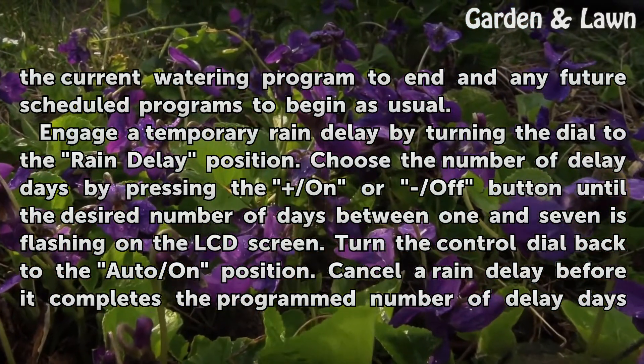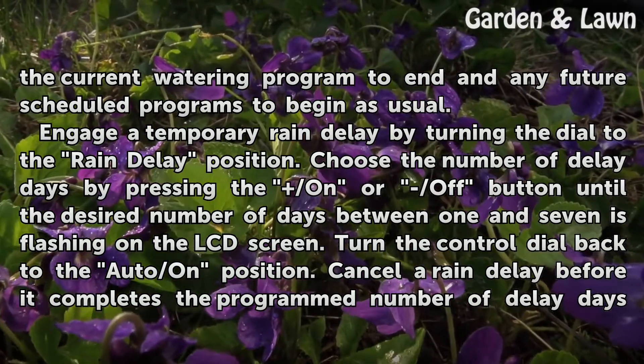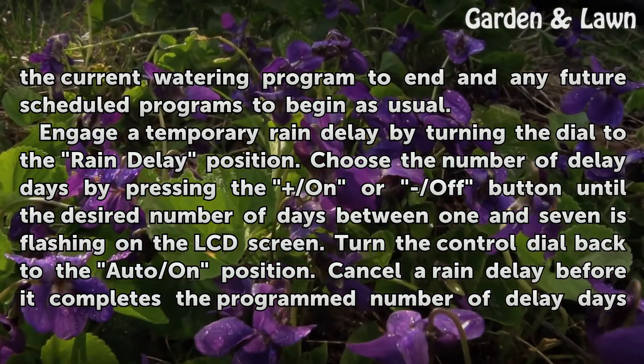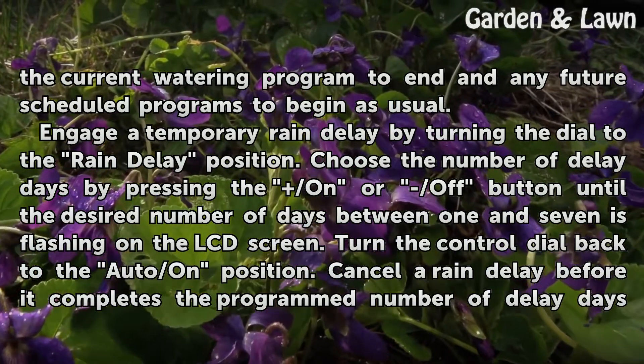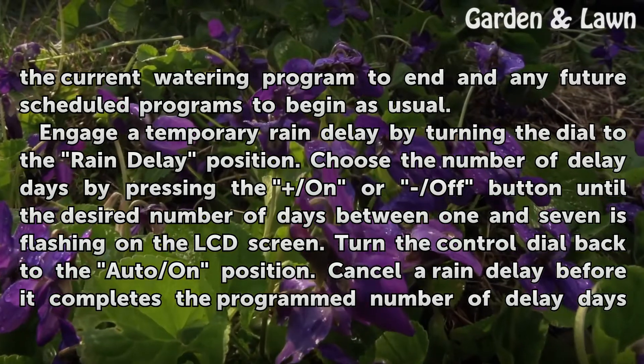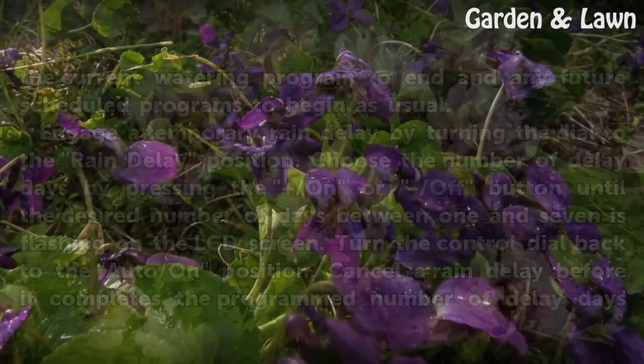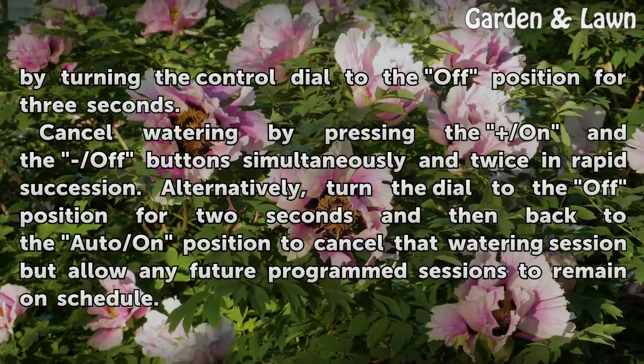Engage a temporary rain delay by turning the dial to the rain delay position. Choose the number of delay days by pressing the on or off button until the desired number of days — between 1 and 7 — is flashing on the LCD screen, then turn the control dial back to the auto/on position. Cancel a rain delay before it completes by turning the control dial to the off position for 3 seconds.